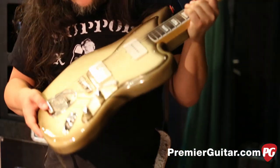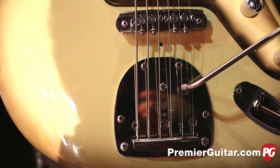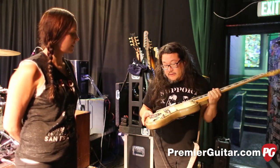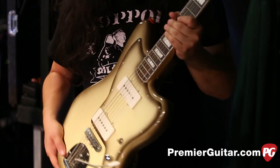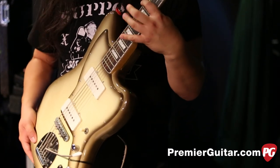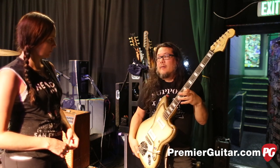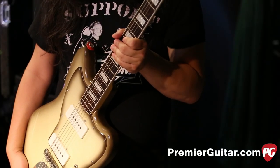Mastery gave us this, so I got the Mastery Bridge and their vibrato system, and I can't say enough awesome stuff about it. It's a game changer — not hype. It really made this guitar go from a backup to a main once I put the Mastery on. For strings, I'm using Ernie Ball baritone sets on these. For my standard guitars, I'm using the Heavy Top Light Bottom M-Steel that they came out with recently. I switched to those for all standard stuff.